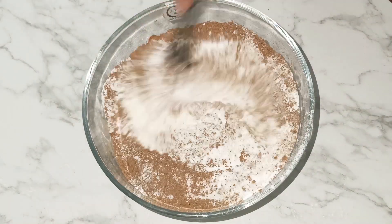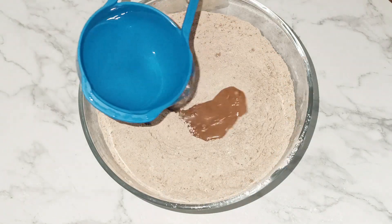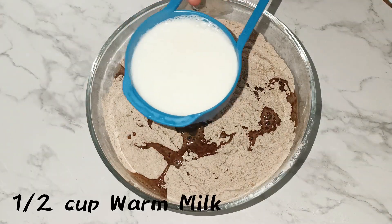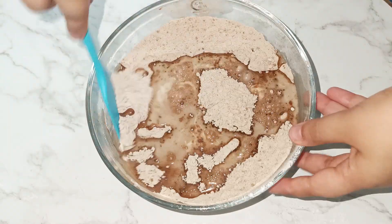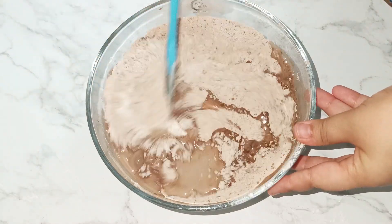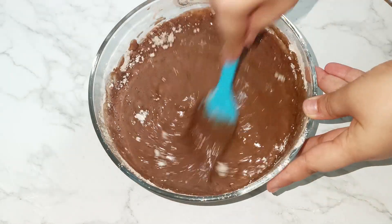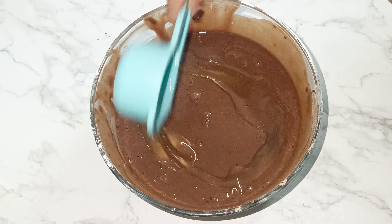After mixing all the dry ingredients, we need to add 1 and 1/2 cup of warm water and 1/2 cup of warm milk. Then in the batter add 1/4 cup of oil and mix it properly.